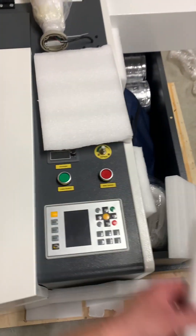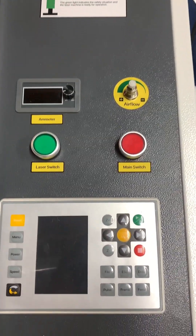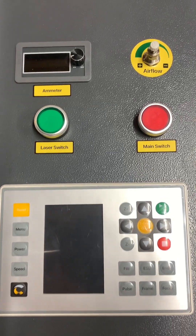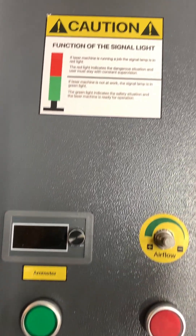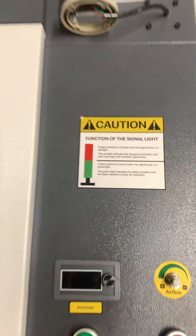Here we have the Ruida control panel, main power and laser power switches, as well as a built-in ammeter and air pressure adjustment knob. One feature I also really love on this laser is the signal light to show you when the laser is running.